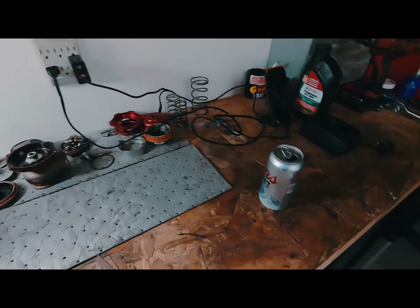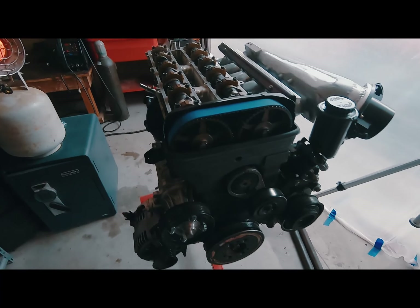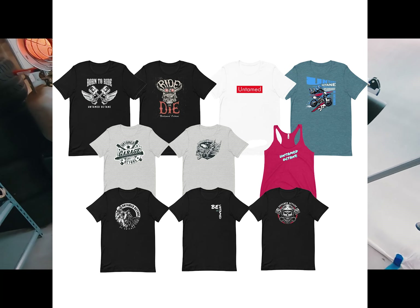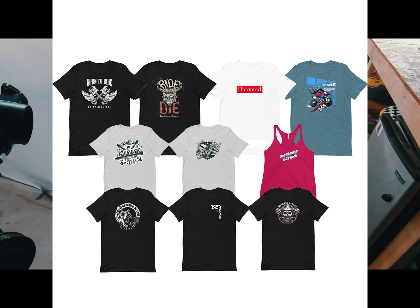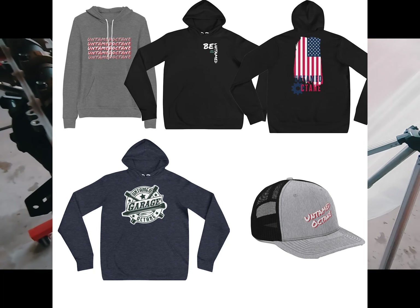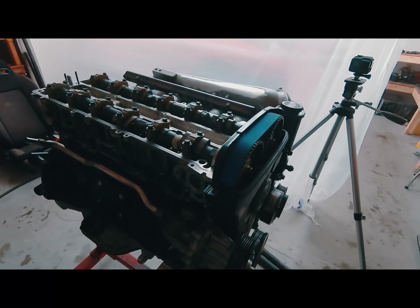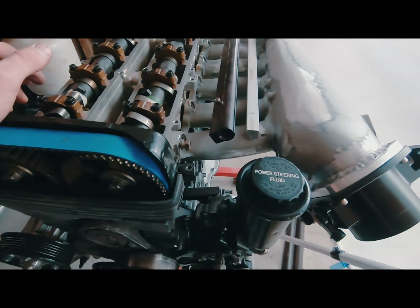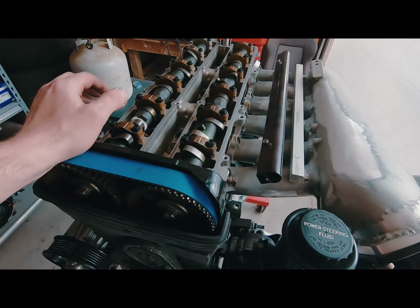Don't forget we actually just launched our store at untamedoctane.com. We got a bunch of designs up there — shirts are starting at $19 and hoodies are $40, not including shipping, but shipping is only $3.99 anywhere in the US. So go to untamedoctane.com and pick yourself up a t-shirt.